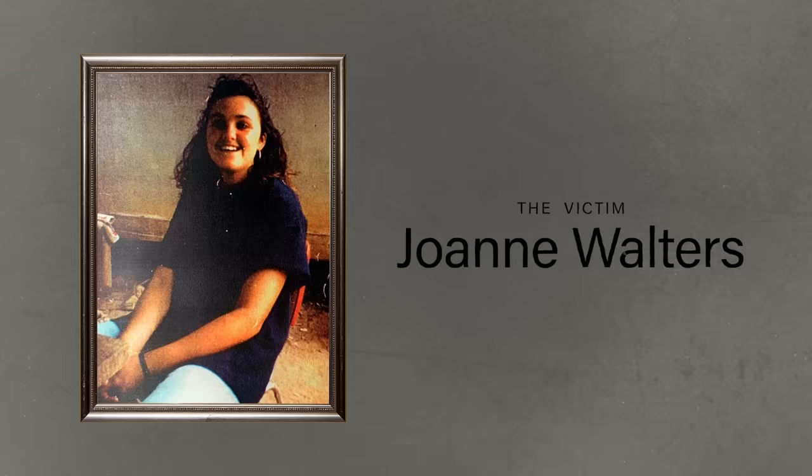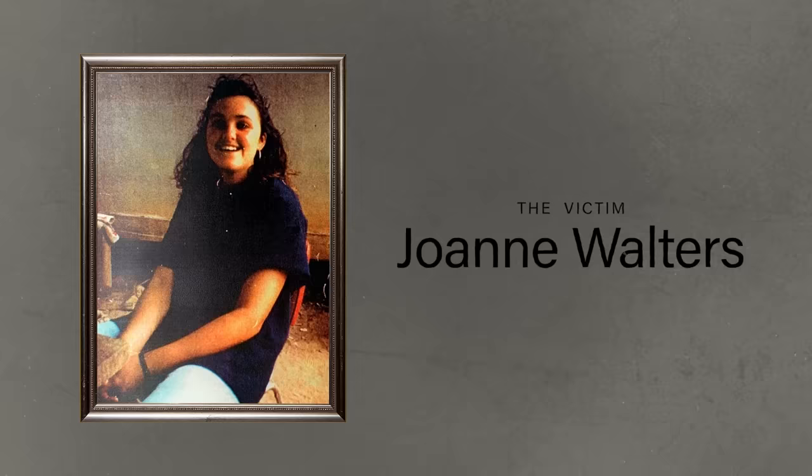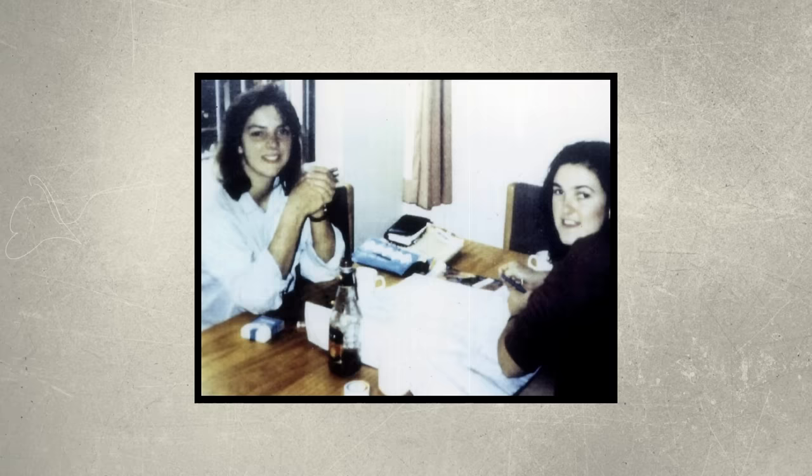They alert the police. The following morning, a second corpse is discovered a hundred meters away from the first one. They are later identified as British backpackers Caroline Clark and Joanne Walters, both in their early 20s, who were last seen on the 18th of April 1992. Police find the remains of gags and ligatures at the site — the women must have been bound and gagged as they were transported from a nearby vehicle to the killing grounds.